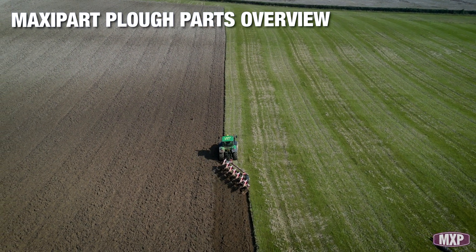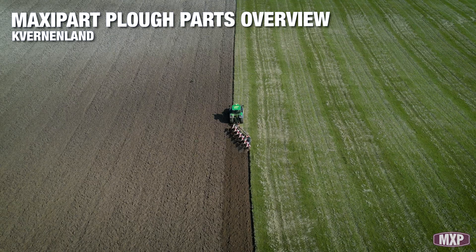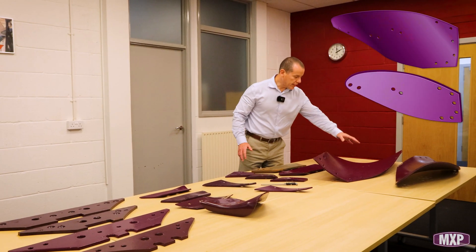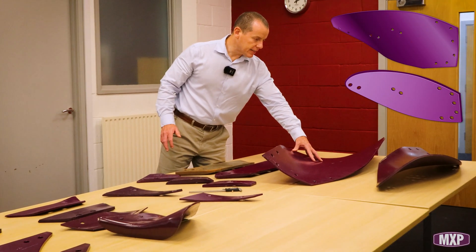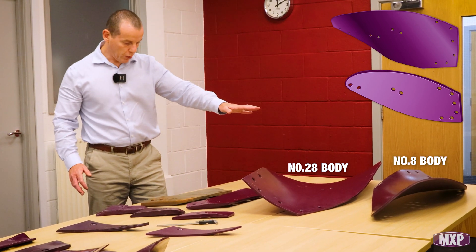I just wanted to look at the Maxi Park Plough Range, and a good place to start is the Cavernland. We've got a couple of Cavernland mouldboards here. We've got the number 28, which is the sort of big brother to the number 8. They're our two most popular ones.